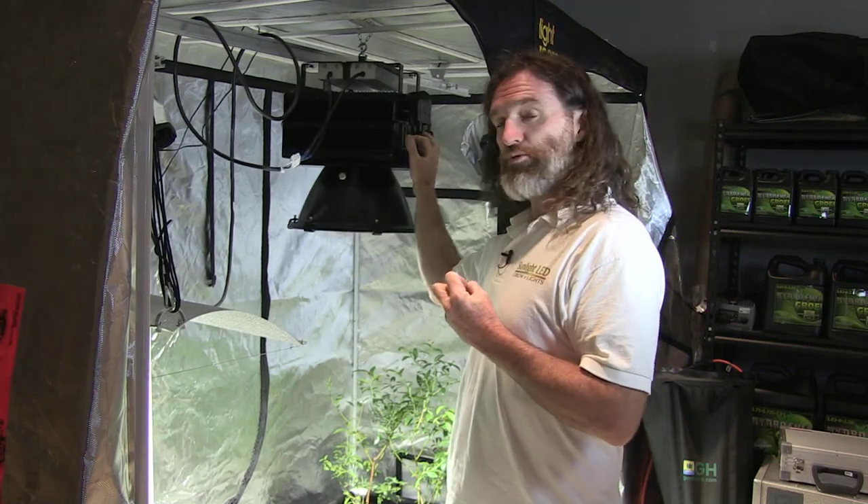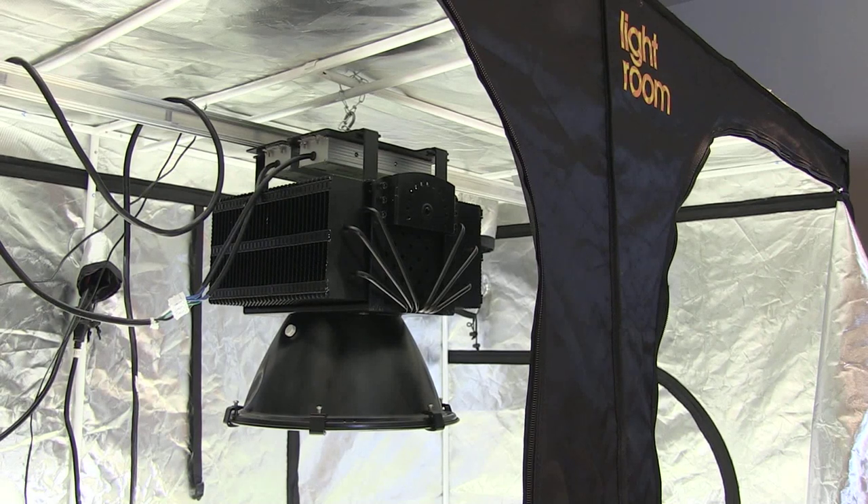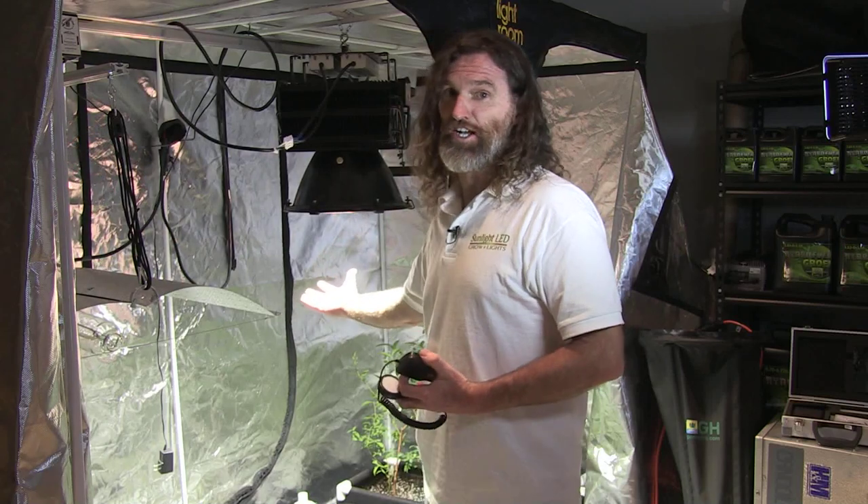What you have here is a fixture which makes absolutely no noise, no radio interference, nothing like it. We produce the full spectrum — that's why it looks like natural sunlight and is as intense as natural sunlight.